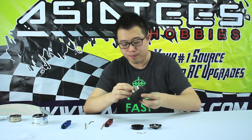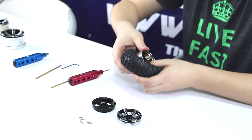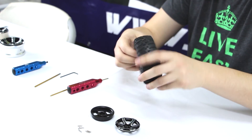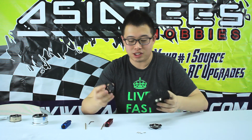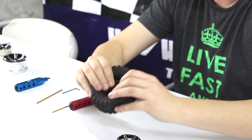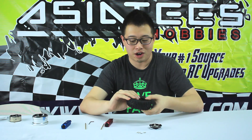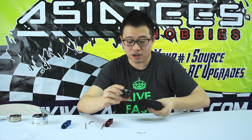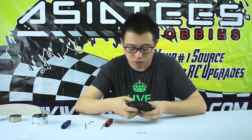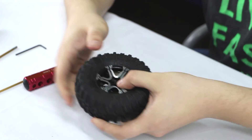Now we're going to install this one onto a tire. What you want to do first is get the outer ring and just place it into the tire, just like that. Once everything is covered and fits perfectly, you're going to place the back unit onto it like that. Make sure it's nice and secure because you don't want it to move — the tire might become loose while you're driving. Then get the front side and place it on, and try to line up the spokes so that the holes are in line. Once you do that, you can start screwing them in.